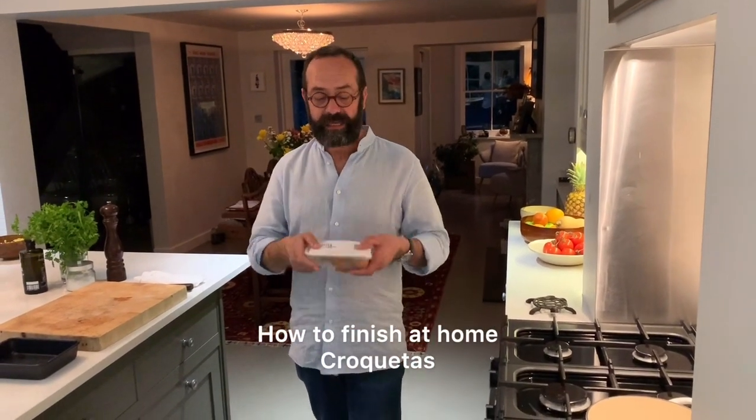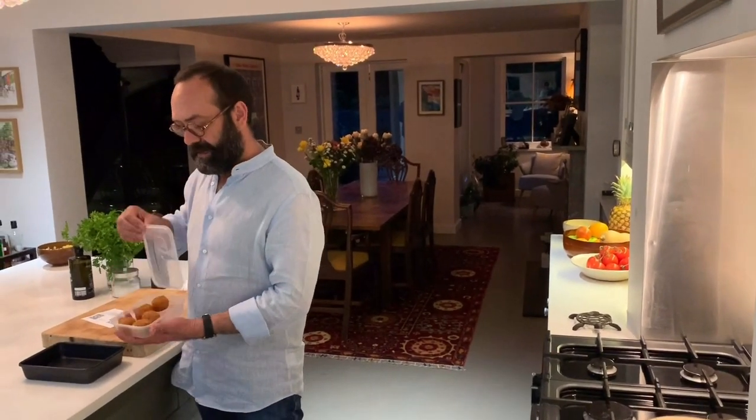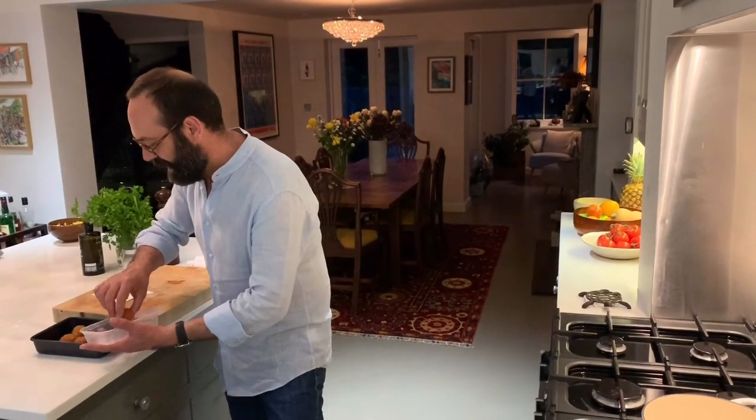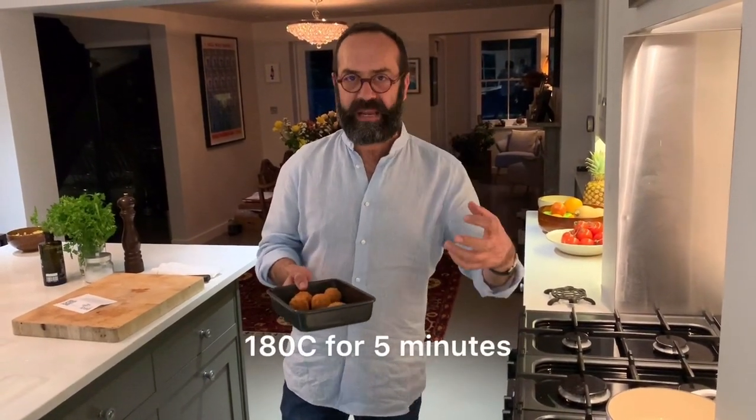I know you want the croquetas and they are here for you. Put it in a tray and in the oven at 180 degrees for five minutes. You want the croquetas pumping hot.